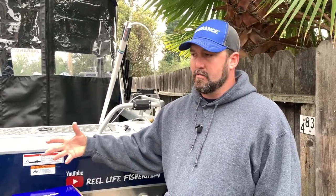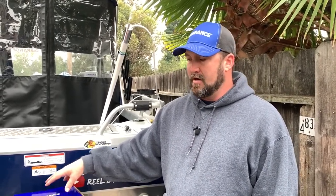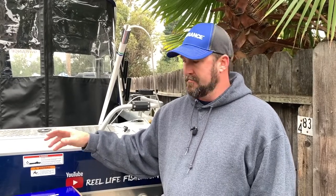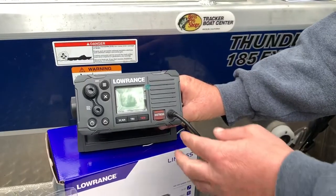This one has the built-in GPS. If you are getting a built-in GPS unit, you want to make sure you have it mounted somewhere on your dash where it's going to pick up a good GPS signal. If you're going to flush mount it or mount it under your dash, I suggest going with the NMEA 0183 connection method so you're getting a good signal for your GPS.